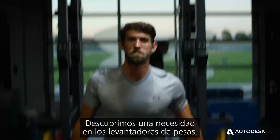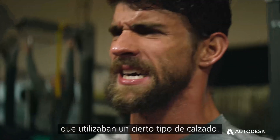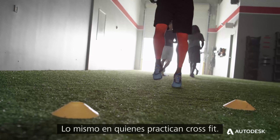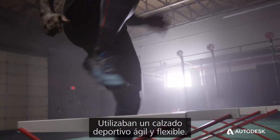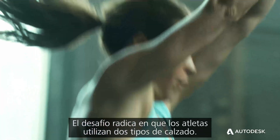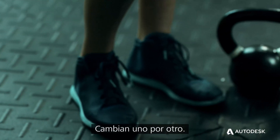We saw a need where heavy weightlifting was using a certain type of shoe. And we also saw CrossFit — were they using some sort of agile, flexible training shoe? But the challenge is the athlete would use two different shoes. They would switch them out.